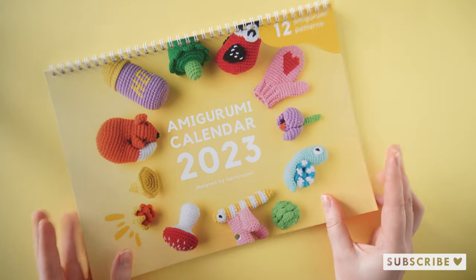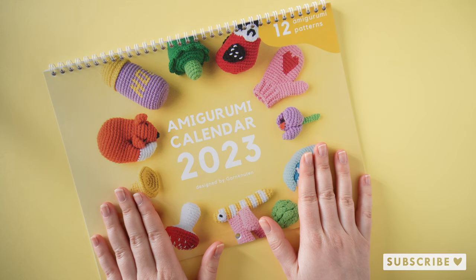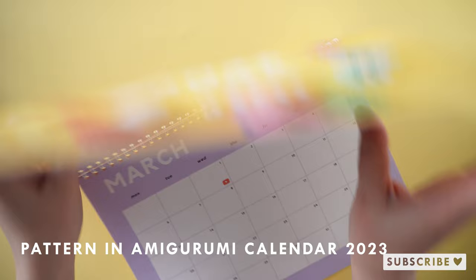Welcome to a new tutorial for the amigurumi calendar 2023. It is a new month and it is March, so we are going to crochet the crocus together.